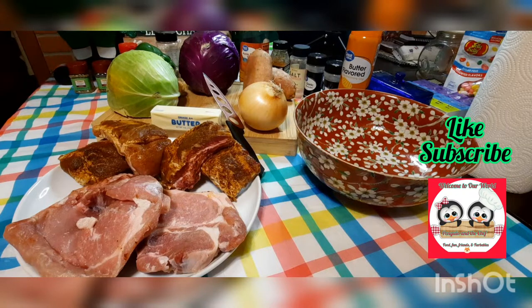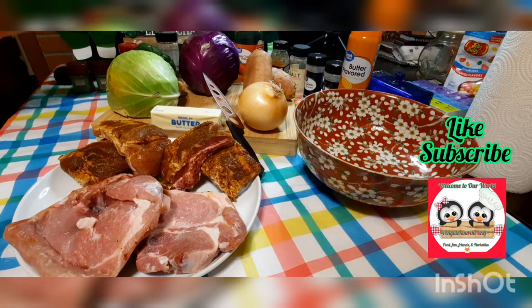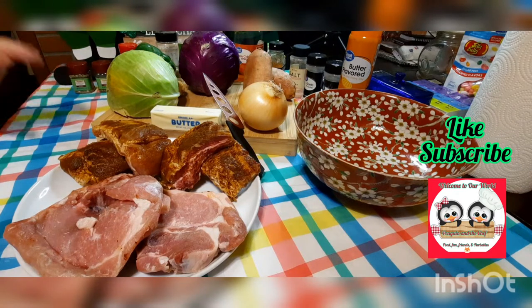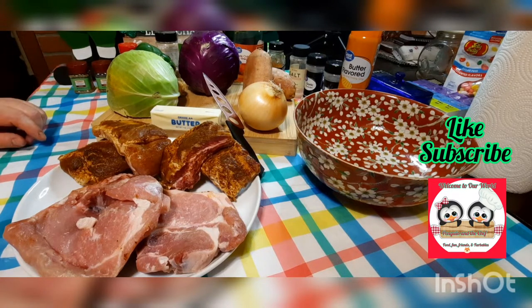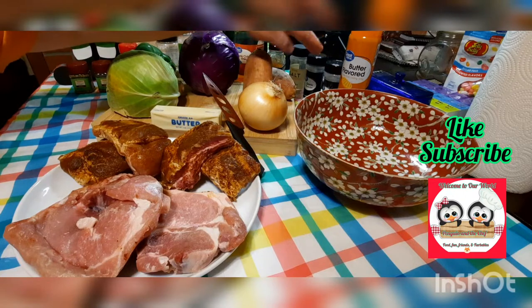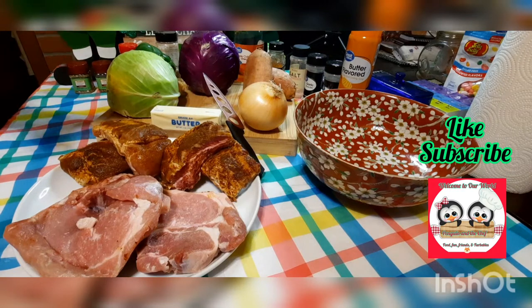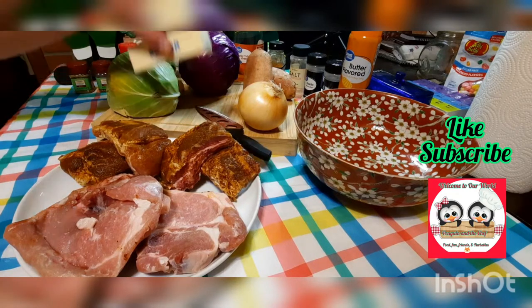Besides the thyme, rosemary, and sage, I have black pepper, a little bit of olive oil, some balsamic vinegar, apple cider vinegar — you can use any kind of cider vinegar. If you don't like balsamic you don't have to add it, but we like it. I've got a little Kansas City barbecue rub — a dry barbecue seasoning. We also have salt, garlic powder, onion powder, butter-flavored spray, and about half a stick of butter.